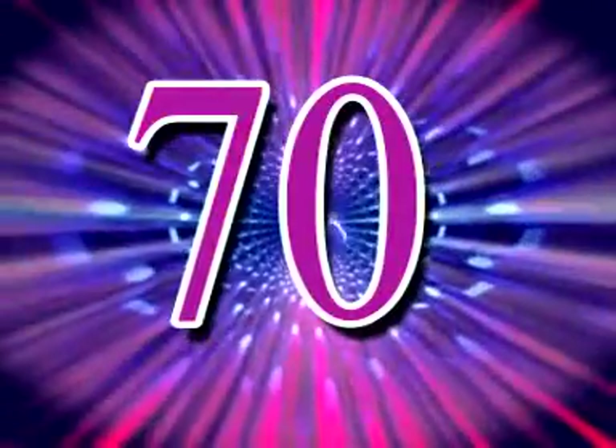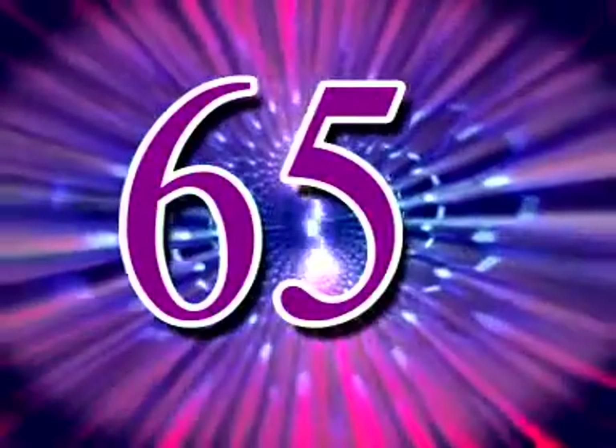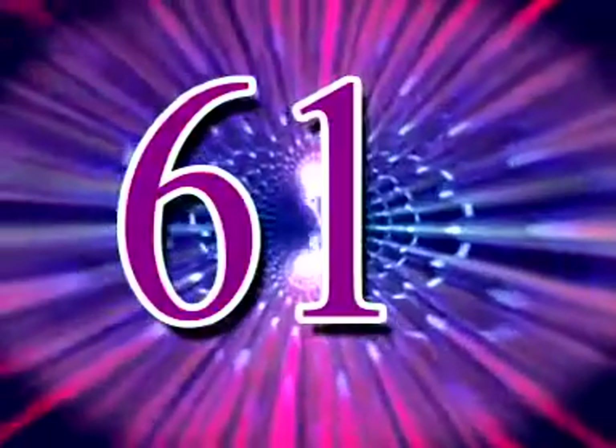72, 71, 70, 69, 68, 67, 66, 65, 64, 63, 62, 61, 60,